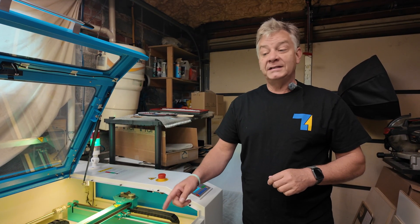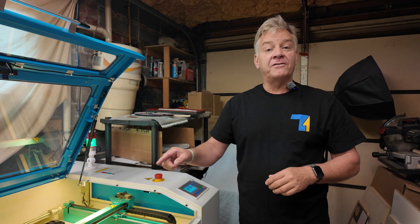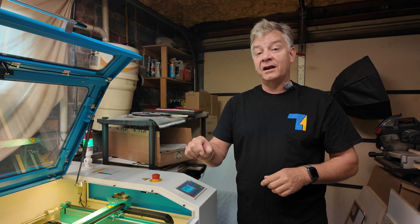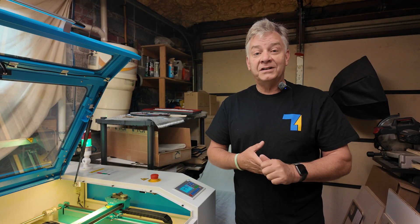My silver maple is in. I've done my autofocus, loaded my file, set my origin, framed it to make sure it fits on the piece, zeroed out my air pressure, and checked my low air pressure setting to make sure it's efficient. I think we're ready to run the job.